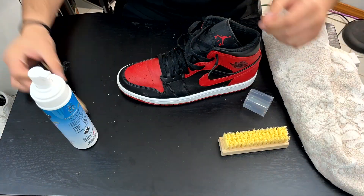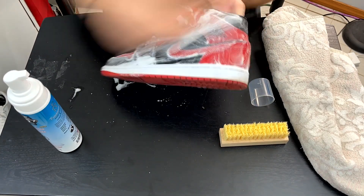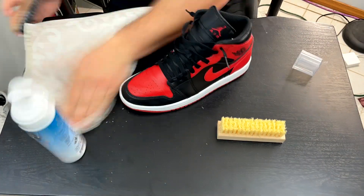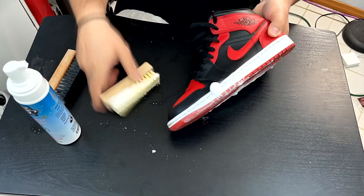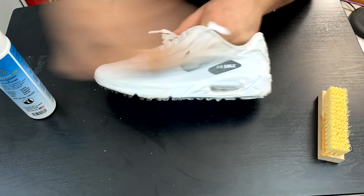Let's get started with the Jordan 1 Mid. The leather uppers make for an easy clean — they're not too dirty but not exactly clean. The foam bottle makes for easy dispensing, and the soft and hard bristle brushes do a nice job foaming the cleaner with minimal effort.